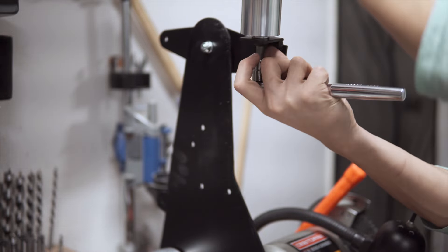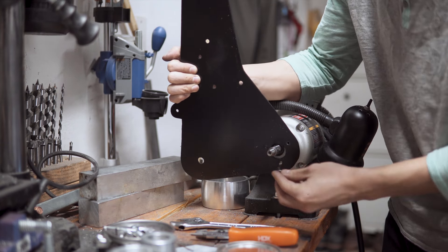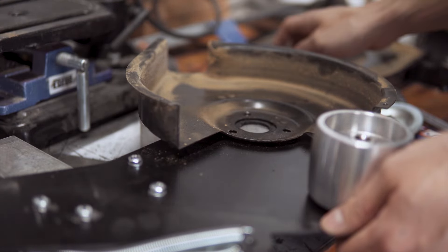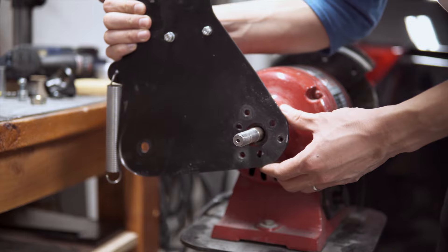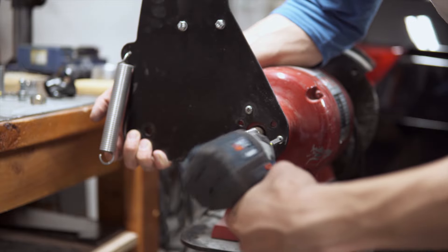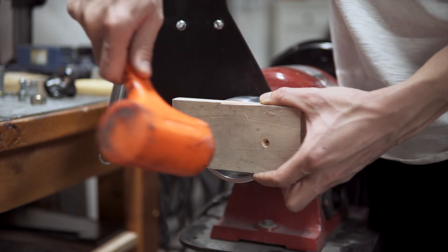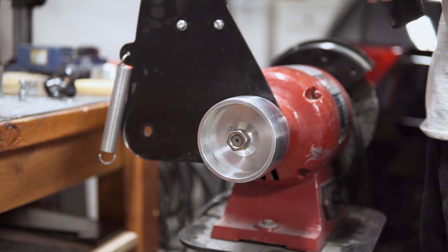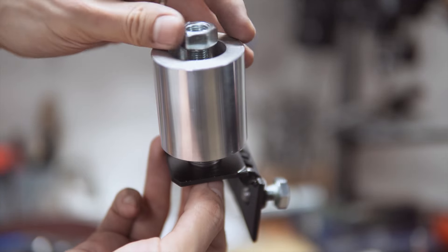We won't bore you with the disassembly of the 1 horsepower grinder because it's pretty much the same for all grinders. The only modification we had to do was re-drill the mounting holes since the 1 horsepower grinder had a larger hole spacing. Similar to before, we used the guard as a template to get the correct spacing and drill them out. Then we mounted all the pieces, making sure to space the pulleys with stacks of washers so they're aligned.